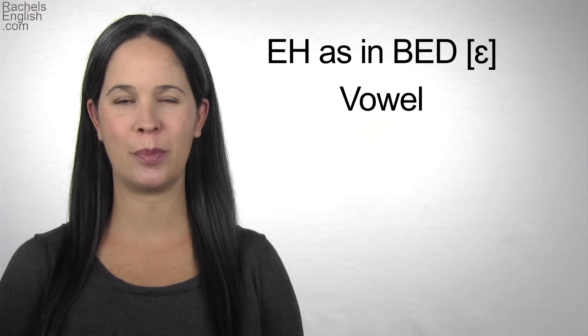In this American English pronunciation video, we're going to learn how to pronounce the EH as in BED vowel.